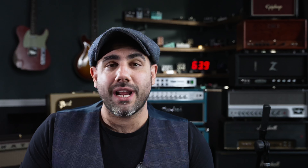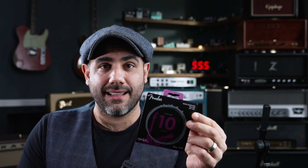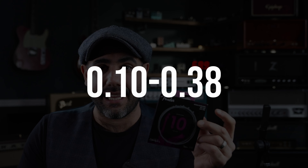If you don't know what I'm talking about you could start with video number one and video number two. This is video number three. Now before I get to the amp itself I thought I'd talk about these strings. So I put on a set of these Fender Jimi Hendrix official strings which are a 10 to 38 gauge.